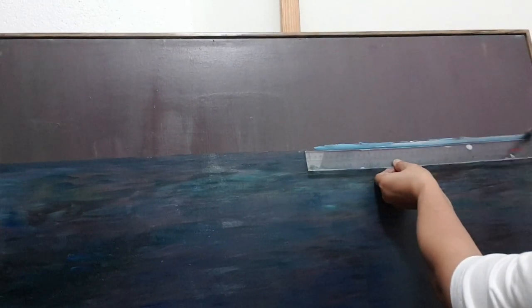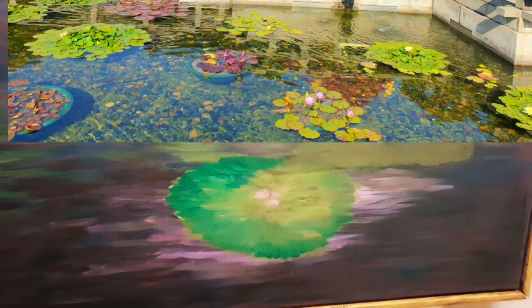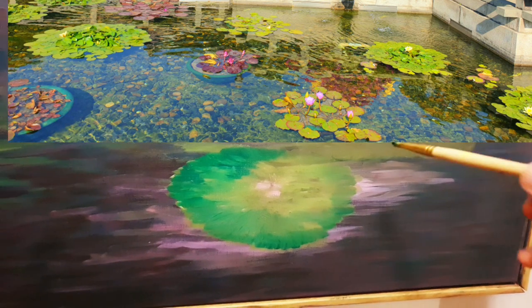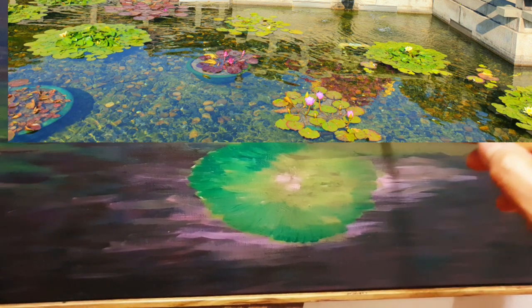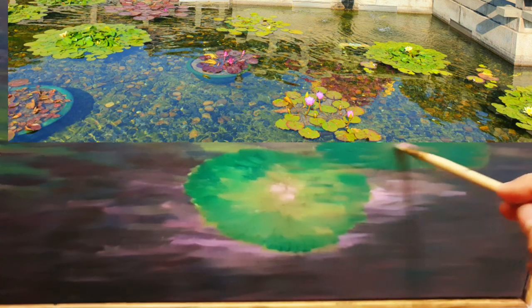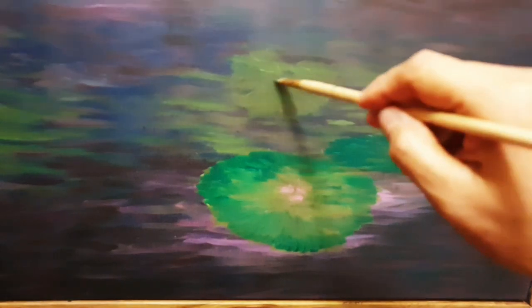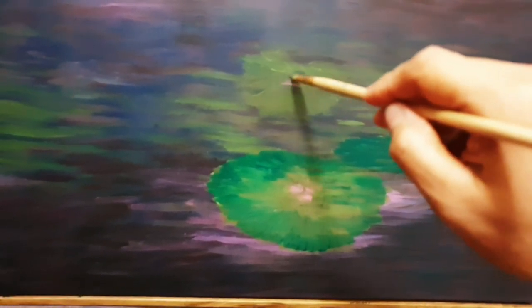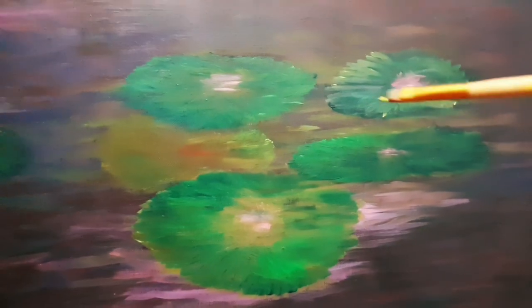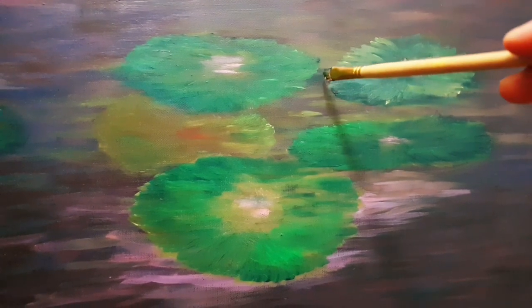I decided to make my own version — I had a picture taken at a park here in Hong Kong at Diamond Hill. I'm trying to follow the reference photo and paint lilies in the pond. That time my visa was almost up, so I had limited time to finish it. I knew I wouldn't be able to complete it, but I just enjoyed the process.